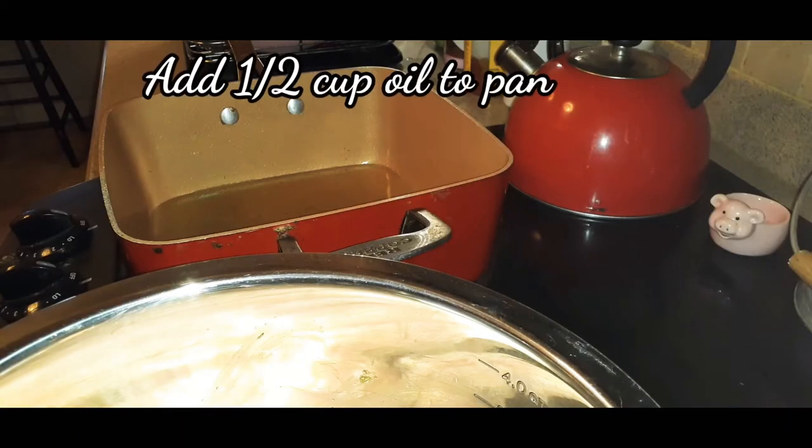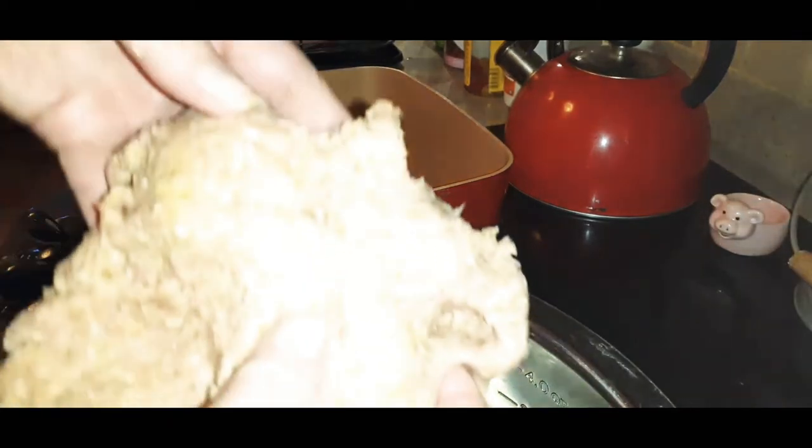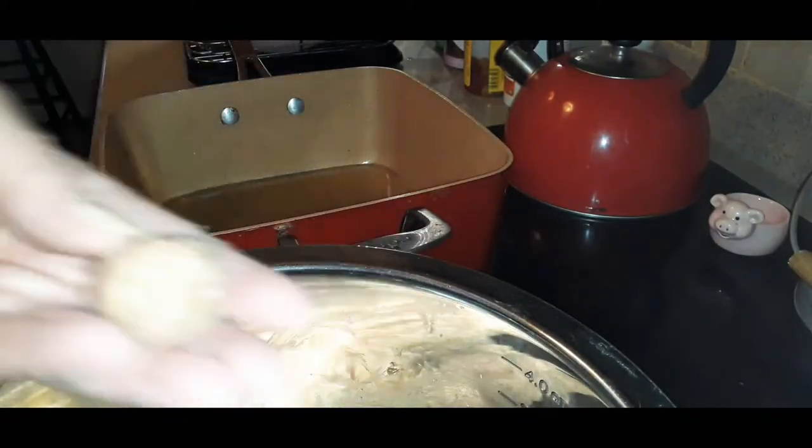Turn your stovetop on high so the oil starts to crisp up. In the meantime, start forming the balls from your mixture. If you've ever made meatballs it's the same procedure — you're looking at about this big.